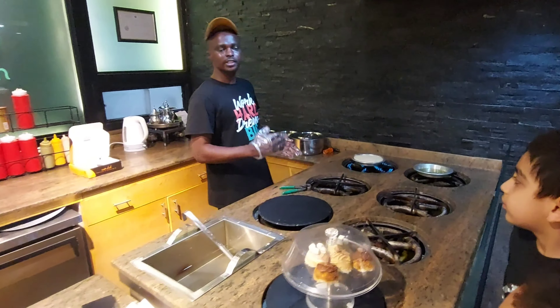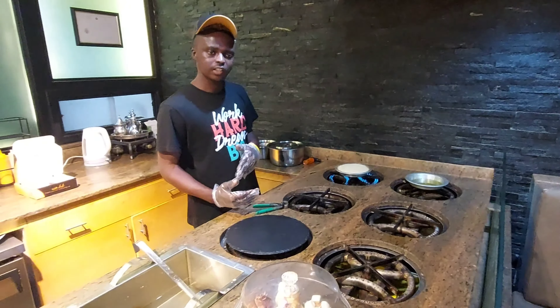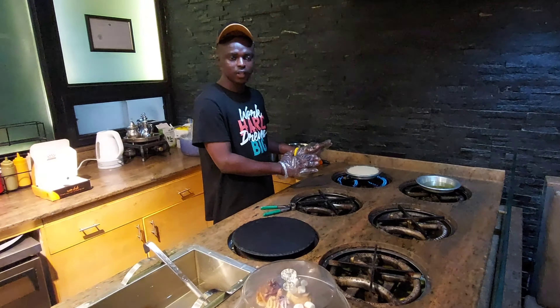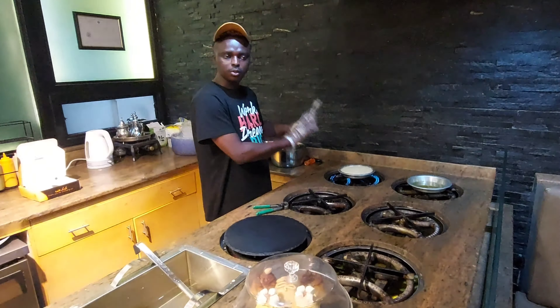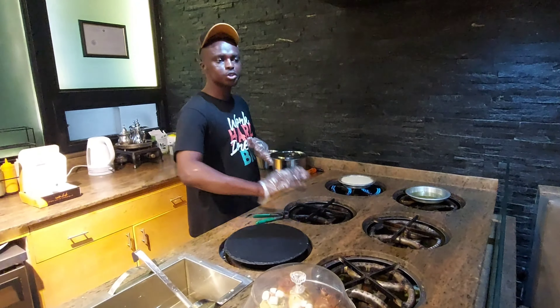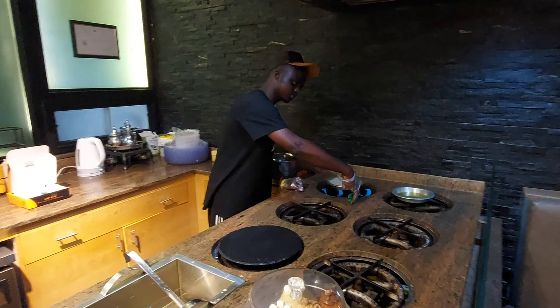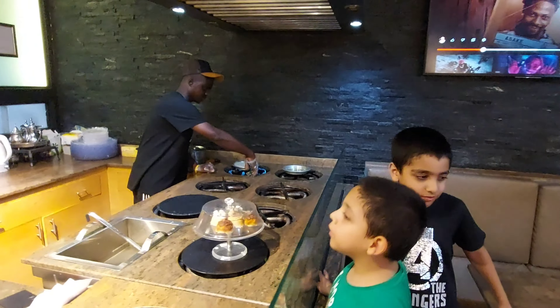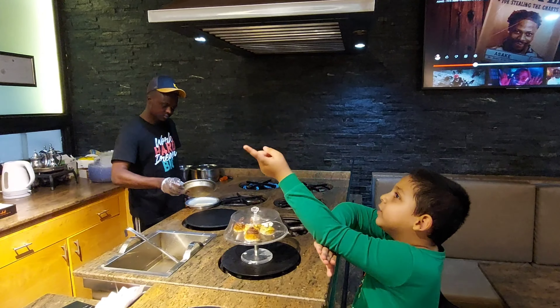There are sausages on here — we have a different type of Kunafa. I have a Kunafa sauce, and I have a Kunafa like this — this is a Kunafa with saffron. And I have another one, Kunafa with saffron, but it comes with cheese or cream inside.